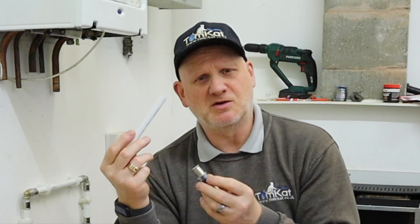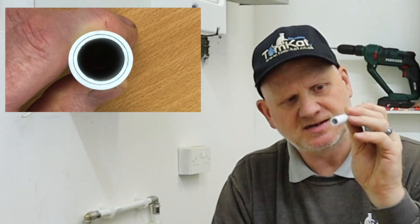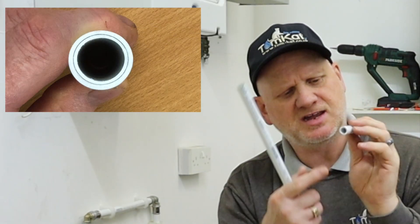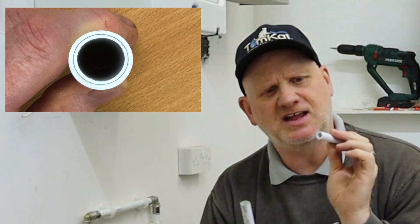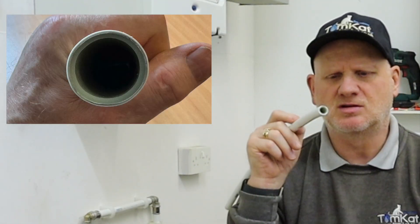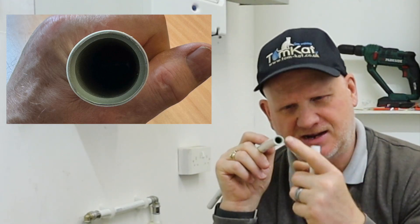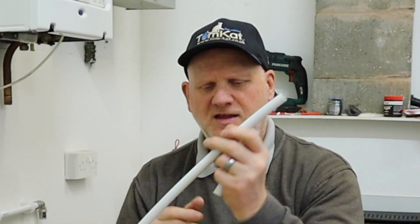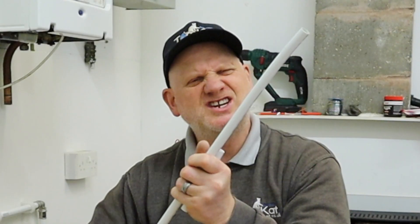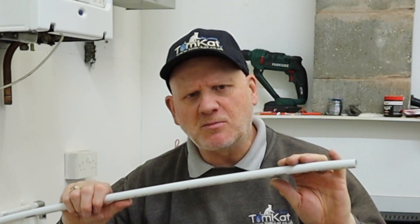They've probably done that so you don't get the pipes mixed up. What's the difference in the pipes? The standard HET2O pipe is multi-layered with three layers, but this one is slightly different - it's all plastic inside whereas this one has aluminium, and that's what gives it its rigidity. So when it comes to bending, let's see if we can bend it around my knee.